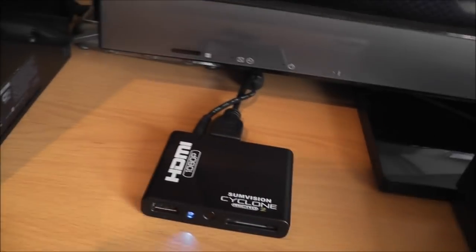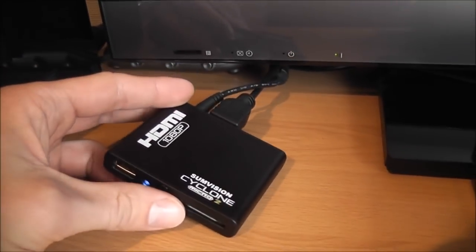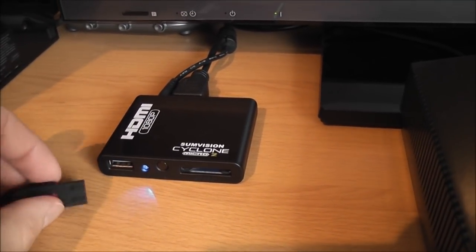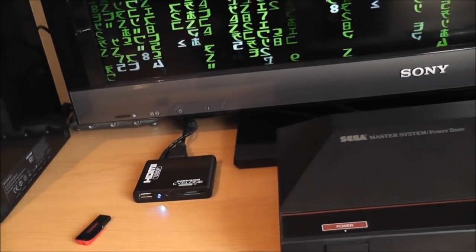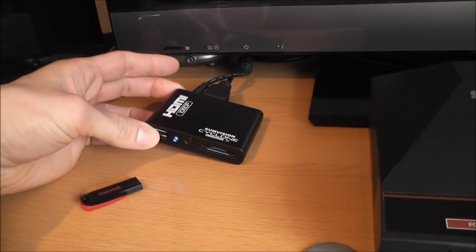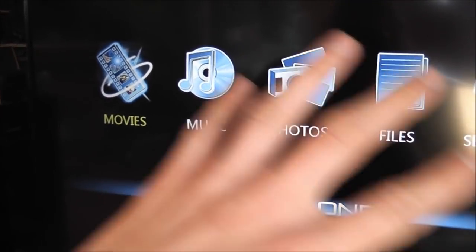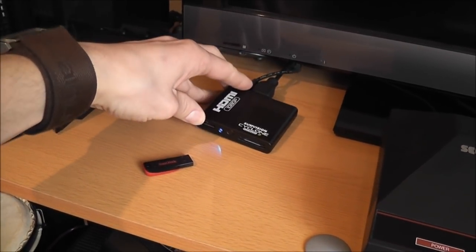Moving up here we've got the media player I use now — this is the Subvision Cyclone Micro 2 and it's a really cool little device. It will basically play anything you throw at it. It's got a USB port on the front so you can plug in a hard drive or USB stick with your TV shows on it, and it will play 1080p MKV files. This little tiny device does everything my original Xbox used to do, but also plays high definition 1080p MKV files. You've got the menu here with movies, music, all that kind of stuff. It's plugged in with HDMI and I think it only cost me about 30 quid — a really good little device.